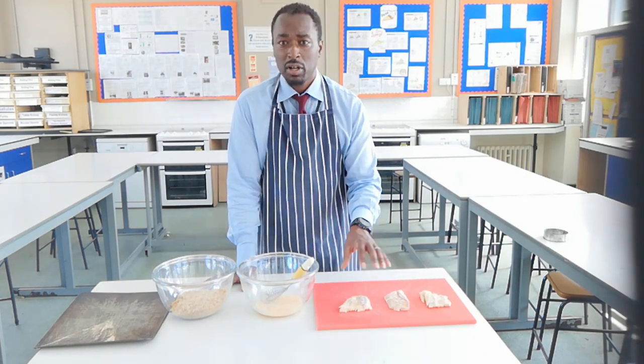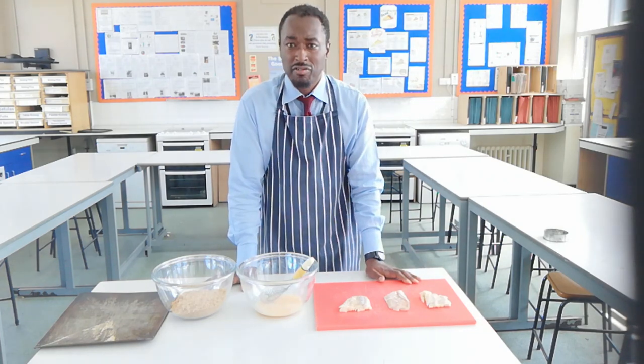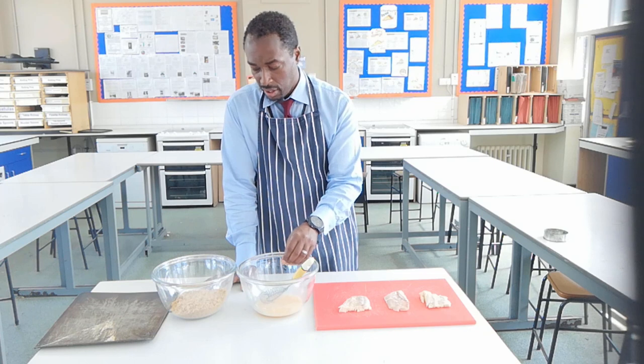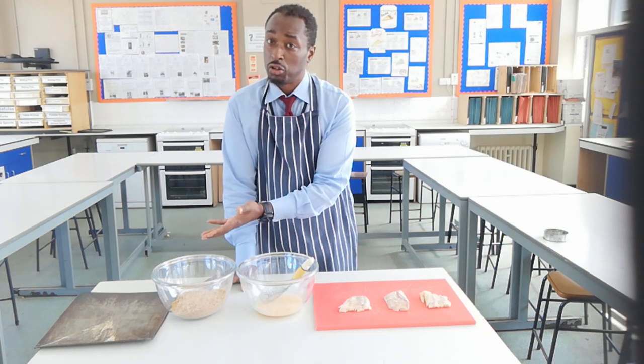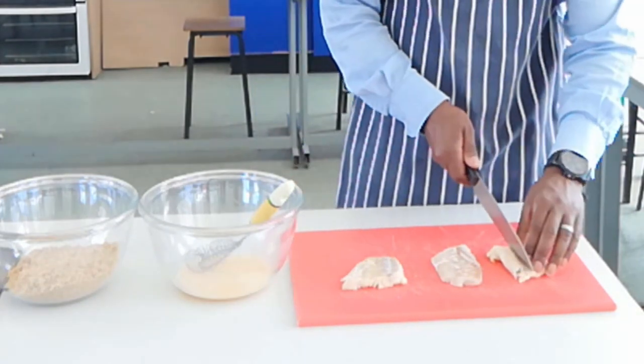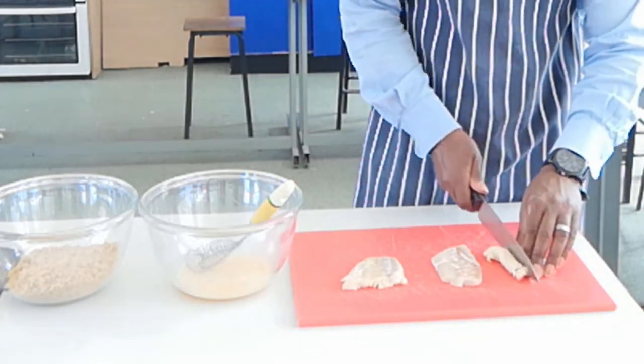So what I'm going to do now is chop up our fish into finger-sized portions, dip them in the egg, coat in the breadcrumbs, and onto the tray. Now to do this we're using fresh fish, so in a sense it's raw.